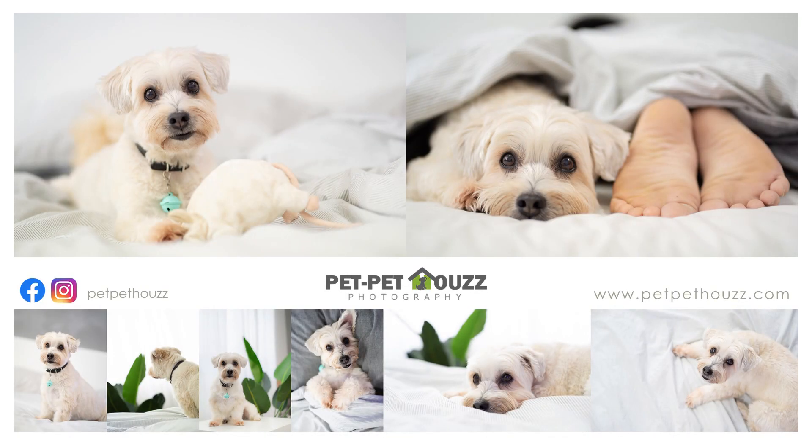Thank you for watching, I hope you like this video. If you want to see more pet photos, you can check them out on our Facebook page and Instagram. Bye-bye.